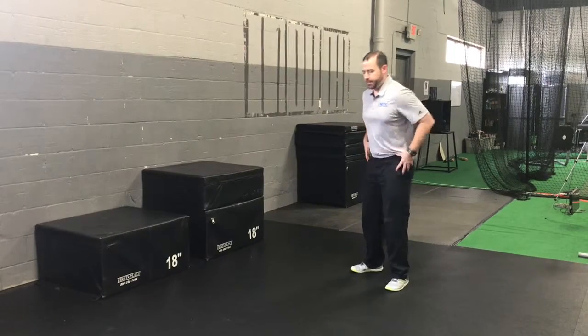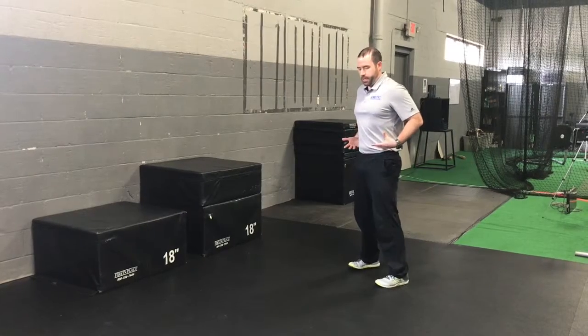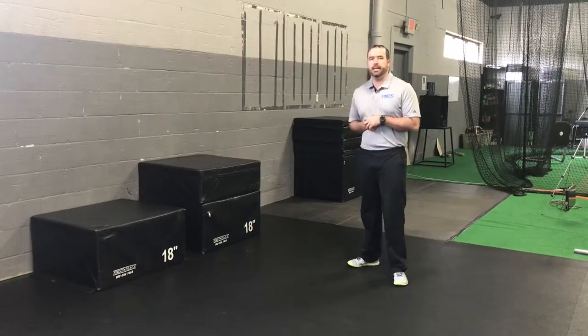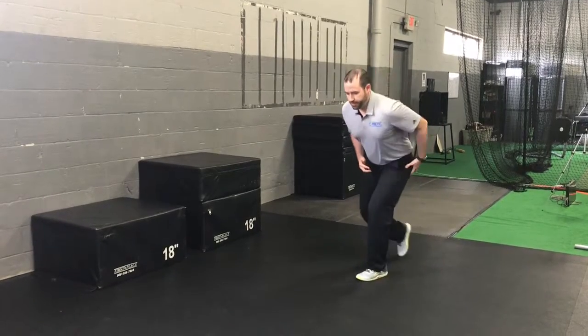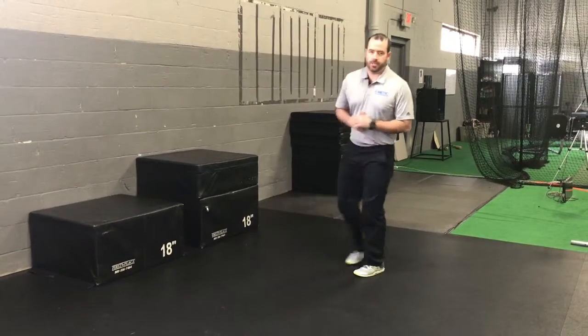What we're looking to see during a box jump is loading our hips and knees, and then being able to drive into what we call triple extension — getting our hips, knees, and ankles in a nice straight line. That's going to be an important position to improve our vertical jump. We'll also see it as we increase our sprint times; we'll be looking for that same position taking off on a sprint.